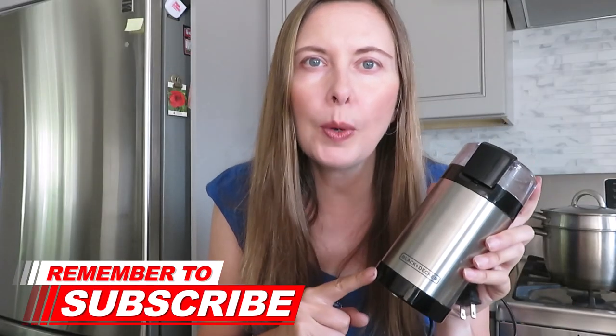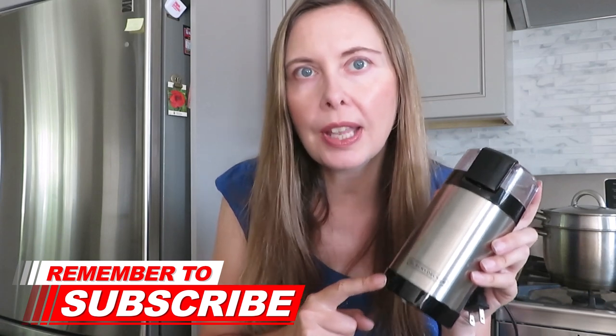This coffee grinder is very easy to use. The motor's powerful, and in 10 months it has never once let me down.